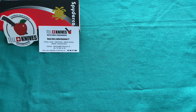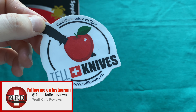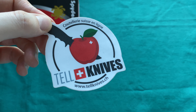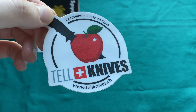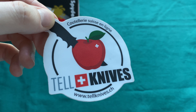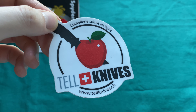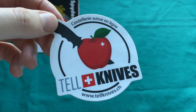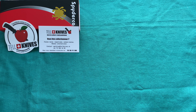Hi, this is Freddy from Switzerland with another episode of the Show and Tell knife overview series, in collaboration with Tell Knives from Switzerland — a Swiss online store with great prices and a great knife selection out of the French-speaking part of Switzerland. You can find them at www.tellknives.ch. I highly recommend checking out their store, and you'll find a link in the description below. If you buy a knife from them, please let them know you came through this video.